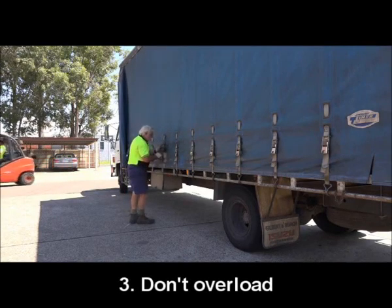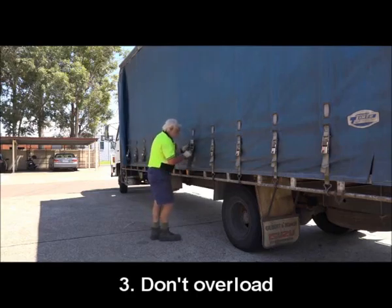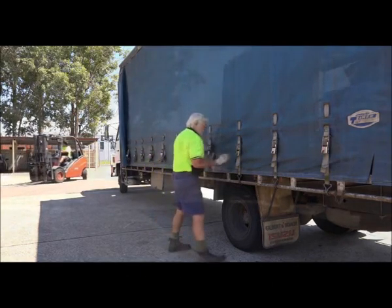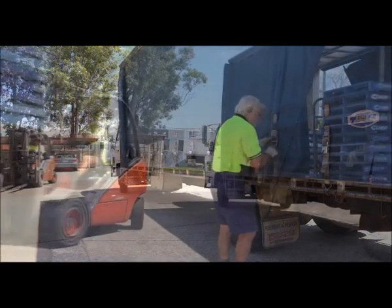Three: also be very careful of overloading. Some sites will try and hide it. But look at the paperwork, know your truck, and if it's not right, don't take it. Better to be safe than sorry.